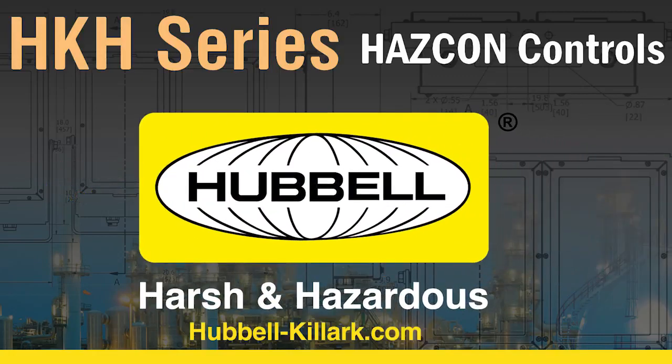To learn more about the HKH Control Stations, visit hubbell-killark.com. Thank you.